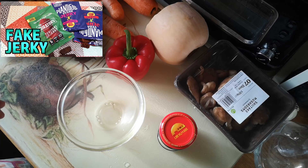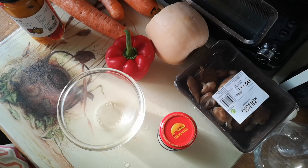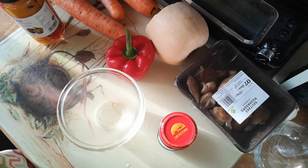In a recent video I reviewed a few plant-based alternatives to jerky and compared them to real jerky. The plant-based alternatives ranged from disappointing to just above mediocre. At the end of that video I mentioned I might have a go at making some plant-based alternatives to jerky myself, and today we're going to have a go at that.